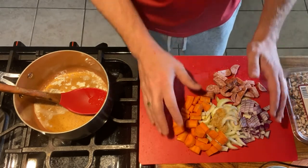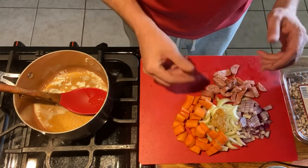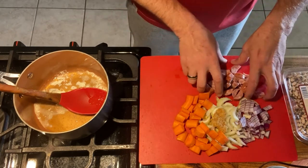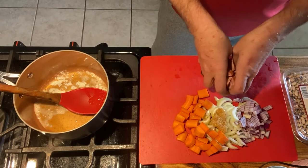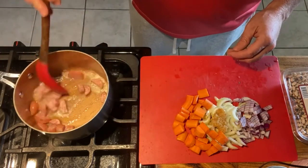I cut up my mirepoix and I like to leave it in chunkier pieces so that way it retains some texture whenever it's time to eat. It takes two hours, so you want thicker, bigger pieces if you want any texture left in them. Instead of using ham or bacon, I'm using smoked country sausage — about a quarter pound. I throw it in first and just let it sauté for a bit.